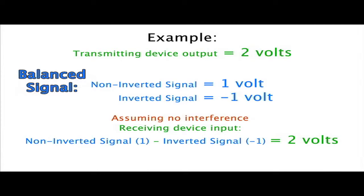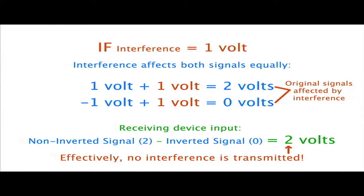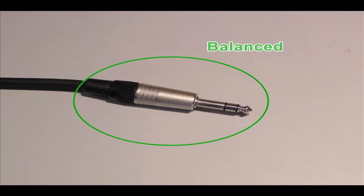Cables that connect to receivers that have the ability to perform this interference blocking, or common mode rejection as it's officially called, are said to carry balanced connections. These cables can sound much better than unbalanced connections, and can be run for much longer distances. Furthermore, most signals passed through TRS cables are at what's called line level, meaning that no preamplification of the signal is necessary for it to be at a level usable by a mixer or other device.